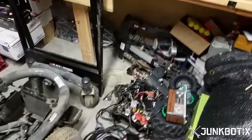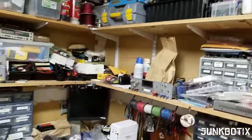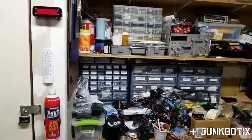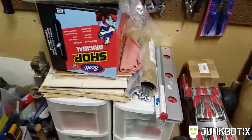There's more junk, and you can see that my shop has got all kinds of fun and useful stuff that I can show you, and we can explore and learn about.